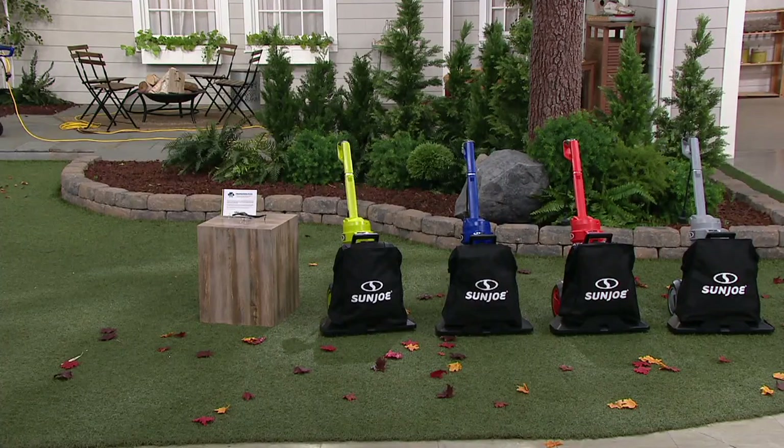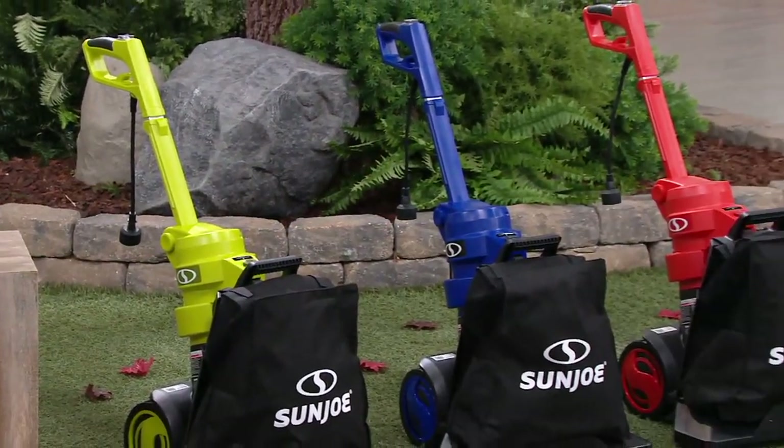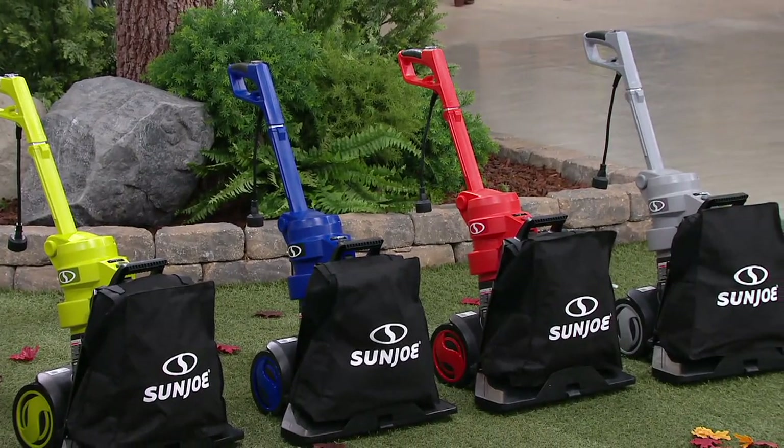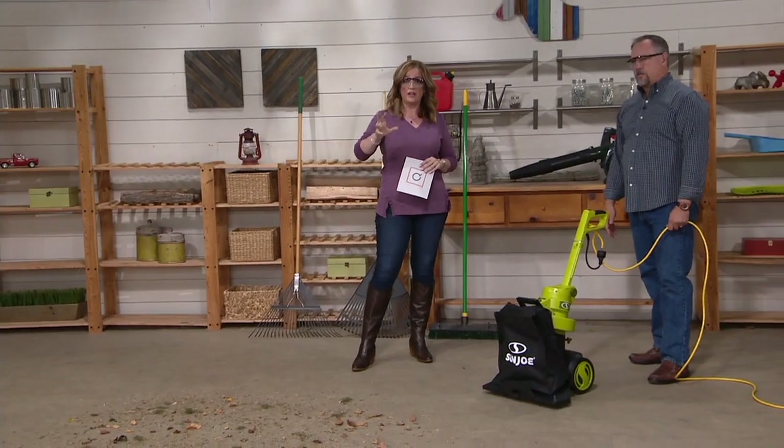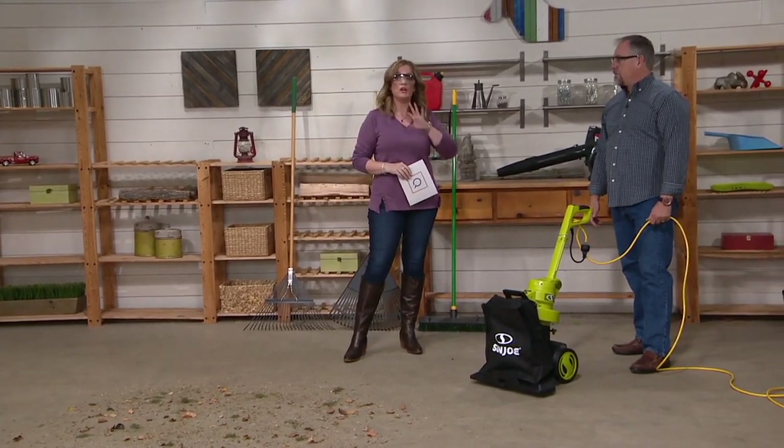We have four colors: Sun Joe green, blue, red, and platinum — the last three exclusive to QVC. The red is the most popular. Our value is $69.98 less than what you would find elsewhere if you tried to bundle this yourself — you'd pay $119 just for one of those tools alone. You're getting the vacuum-blower-mulcher plus safety glasses plus a three-year warranty, which traditionally comes as two years. We love this brand — 2.5 million tools sold here. 300 are already gone, so call 800-395-1601.